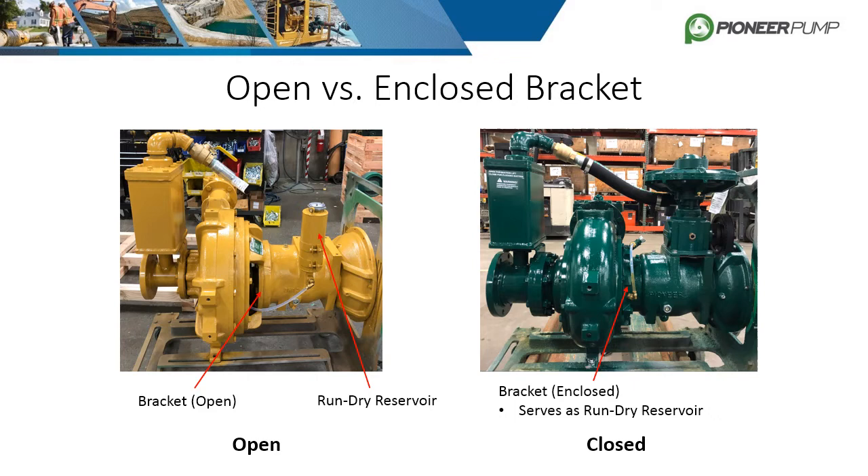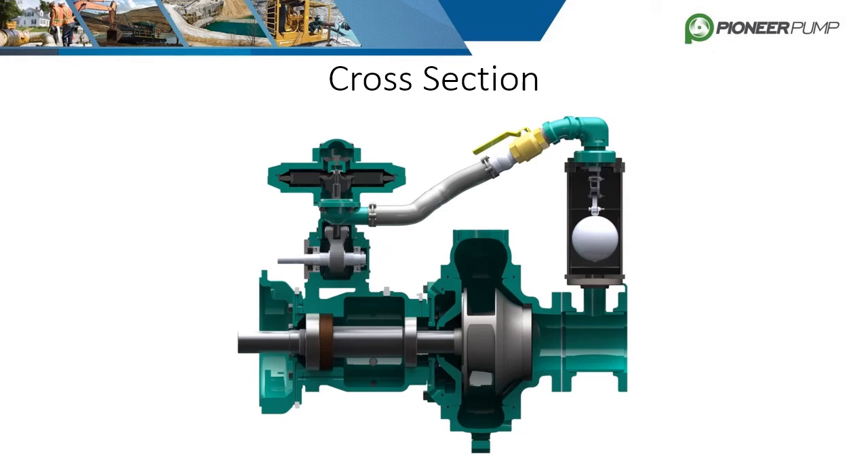An enclosed bracket does not need the reservoir as the bracket serves as the oil bath for the mechanical seal. Oil is poured into the enclosed bracket and a transparent hose serves as the level gauge.